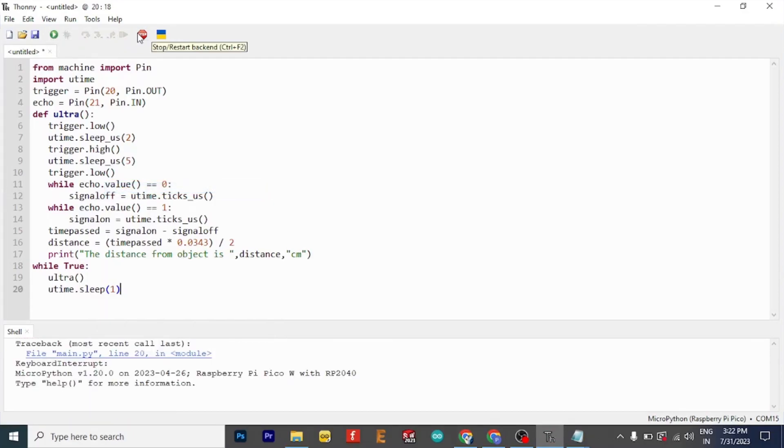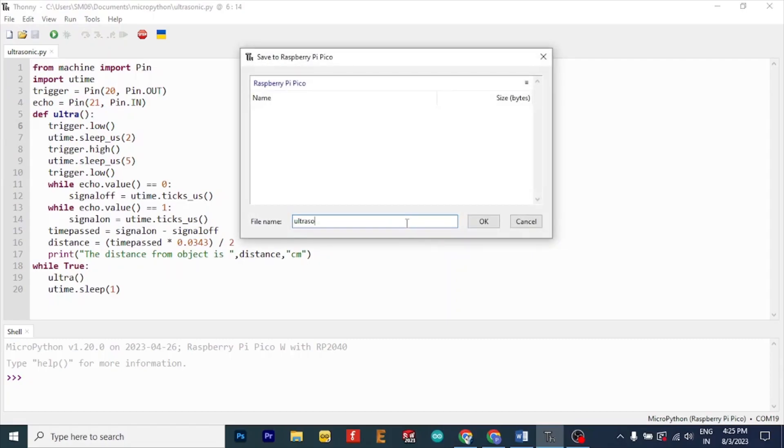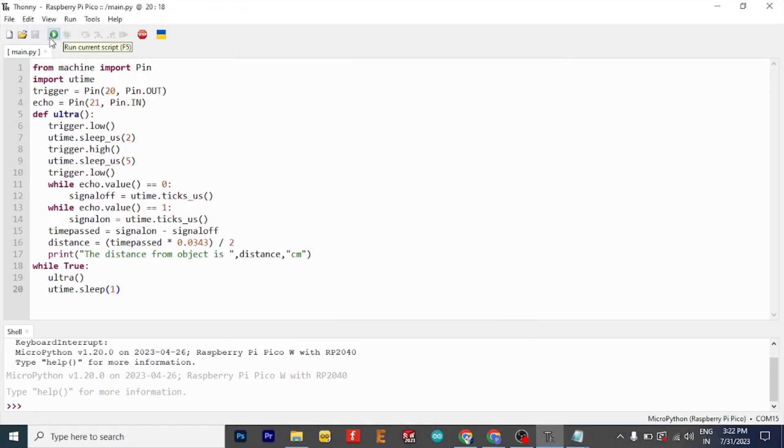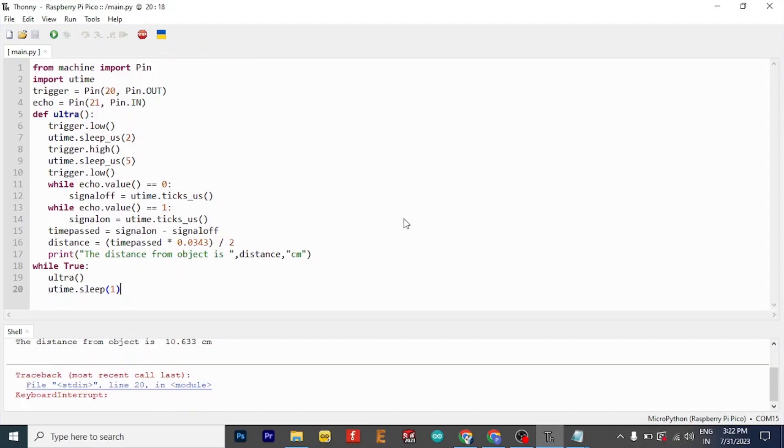You can find this code in the blog linked in the description. Save the file to your board and name it ultrasonic.py. Press the run button, and if the distance shows up on the screen, it means your project is working.